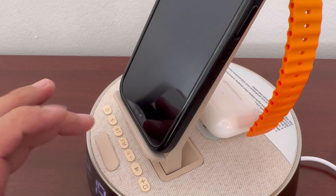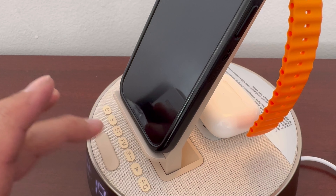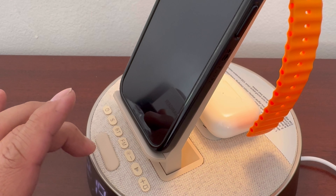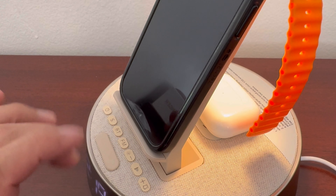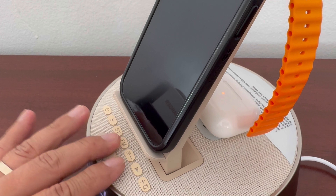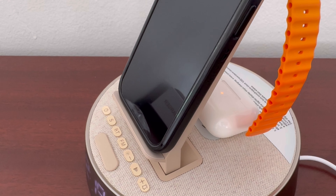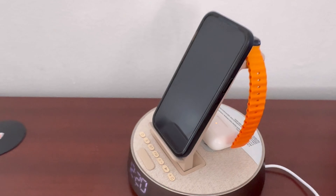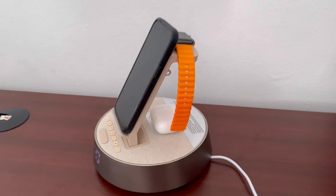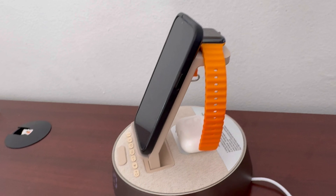Let's check out the mood light. You hit it once and it turns on, but it's pretty dim. Hit it again, it's brighter. Hit it again, a lot brighter. And to turn it off, hit that one. It's pretty much like the snooze button as well. So overall, this thing is really nice — really awesome. And now my desk looks cleaner and everything is organized in one place.